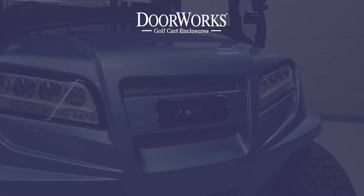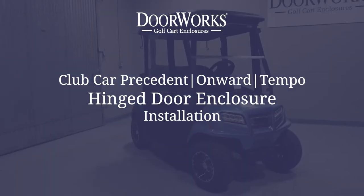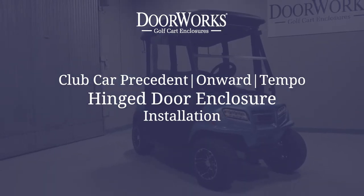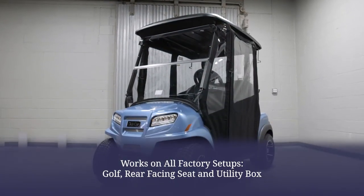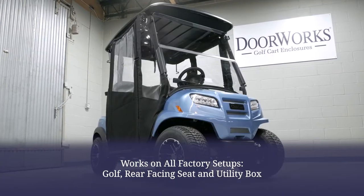In this video we will show you how to install a Doorworks enclosure on a Club Car Precedent, Onward, or Tempo. This enclosure works with all three factory Club Car setups: golf, rear-facing seat, and utility box.